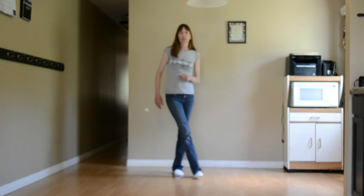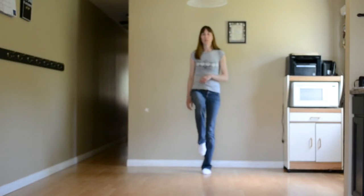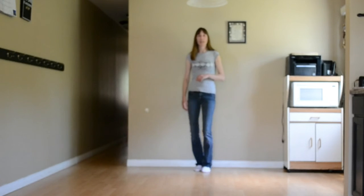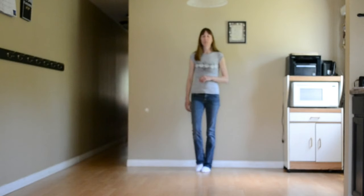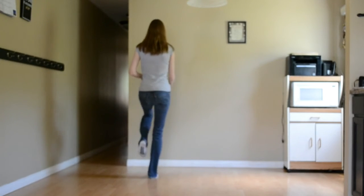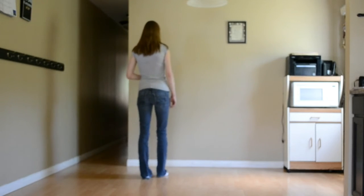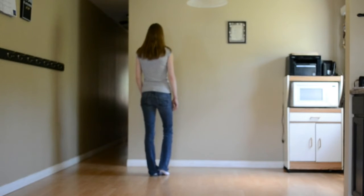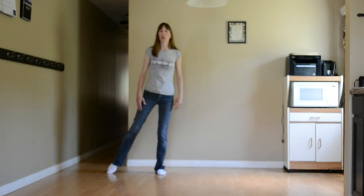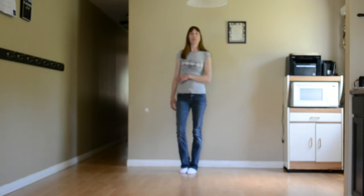To finish this dance off, we're going to cross the right over the left, hitch the left up, step left back, hitch the right up, step back on that right, and touch the left beside. Then we're going to do a heel-ball-touch: left heel, together, touch right beside for 7 and 8. Let's face the front wall and do that together: 1, 2, back 3, 4, back 5, touch 6, heel 7, ball touch. Let's try that full set of 16 from the front wall: stepping back, ready and — back 1, touch 2, forward 3, touch 4, paddle 5 and 6 and 7 and 8. Cross 1, hitch 2, back 3, hitch 4, back 5, touch 6, heel 7, and touch 8.